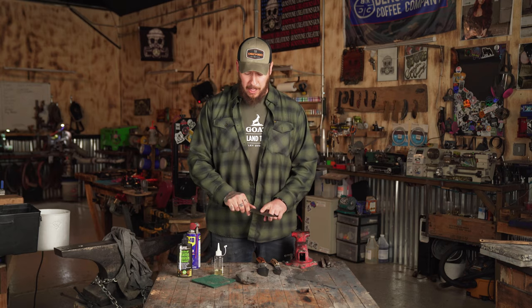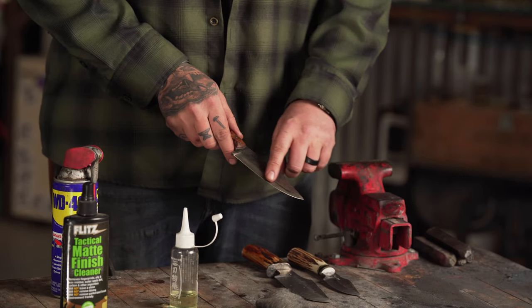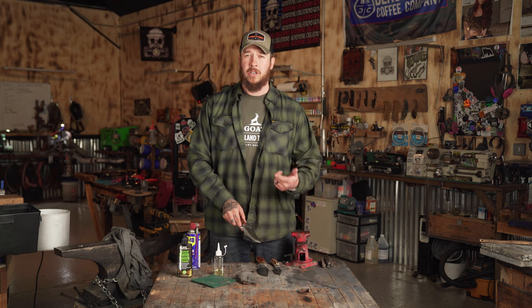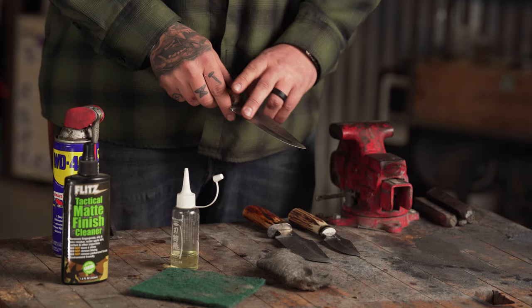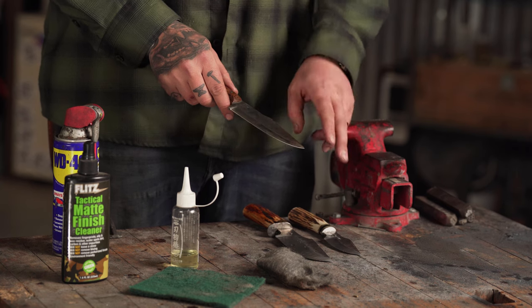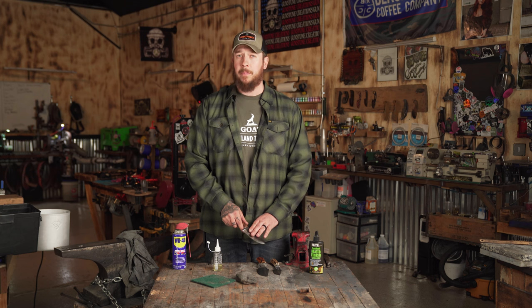I've had this knife for a couple of years now and I use it quite regularly. If you look on the blade, there is a little bit of a coloration. When you're using it — especially on food, skinning animals, anything along those lines — the acidity will add a little bit of a patina, but that's just part of the blade aging.